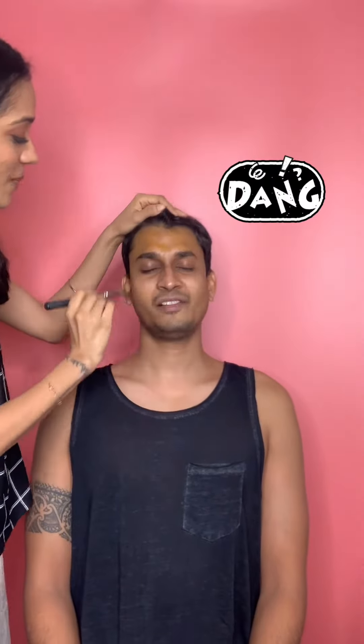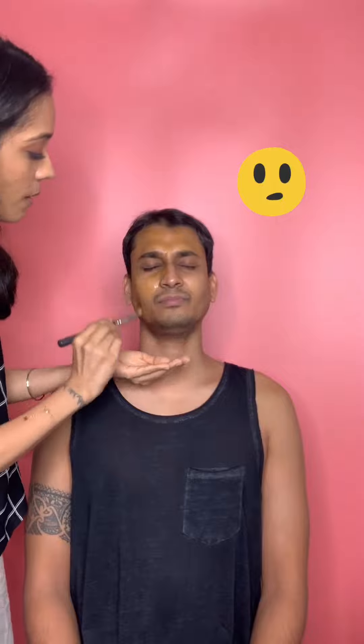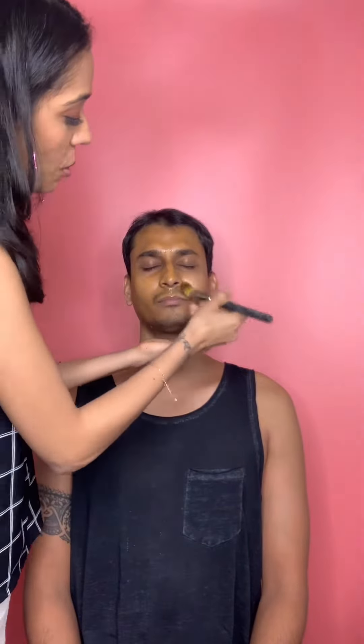I'm going to start applying this on my wife's face, and then we just wait for 15 to 20 minutes and we're going to pack in a bit of that glow.